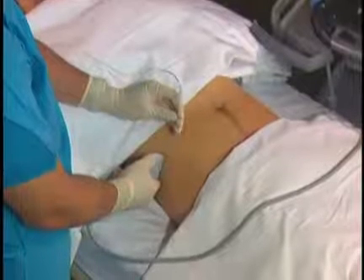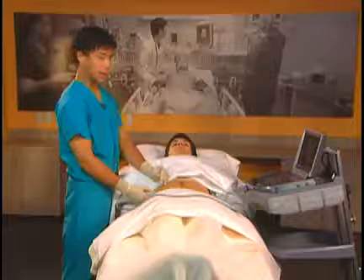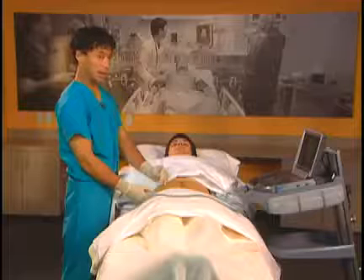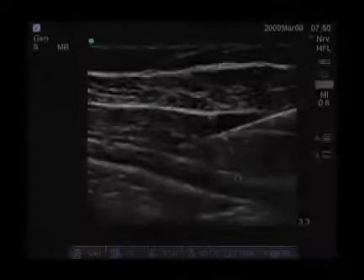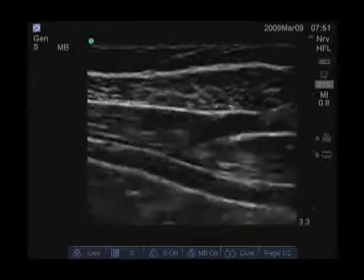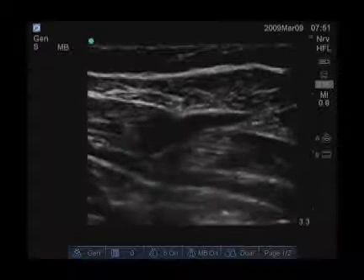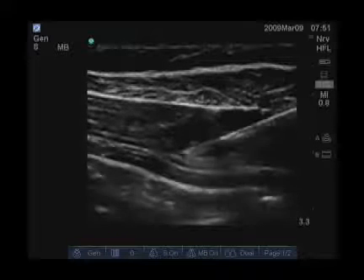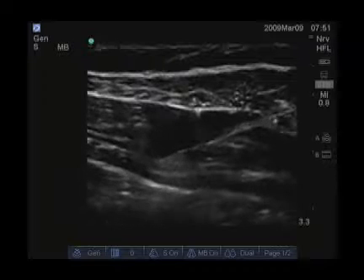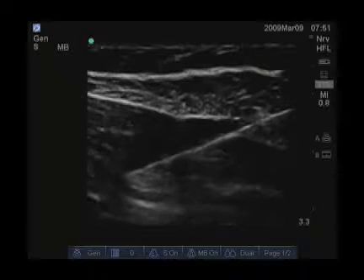I like to advance my needle in a shallow plane to view it first, and then advance it a little bit deeper. I'm going to deposit local anesthetic — between 10 and 20 milliliters — between the two deepest muscle layers, the internal oblique and the transversus abdominis. In this image, we can see the three layers of the abdominal wall: the external oblique, internal oblique, and transversus abdominis. Below the transversus abdominis is bowel, and you can see that moving, so we want to be very careful not to advance our needle too deep. Our goal is to inject between the internal oblique and the transversus abdominis, so we carefully position the needle tip there and inject our local anesthetic.